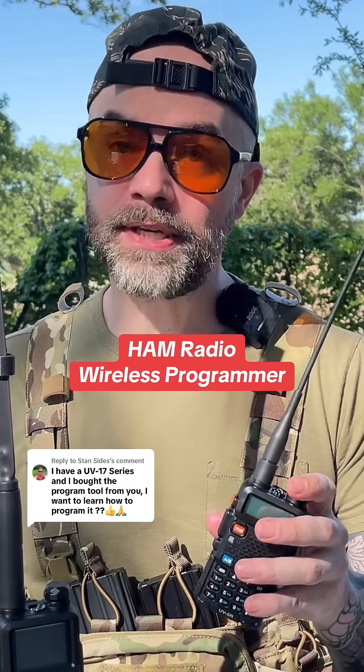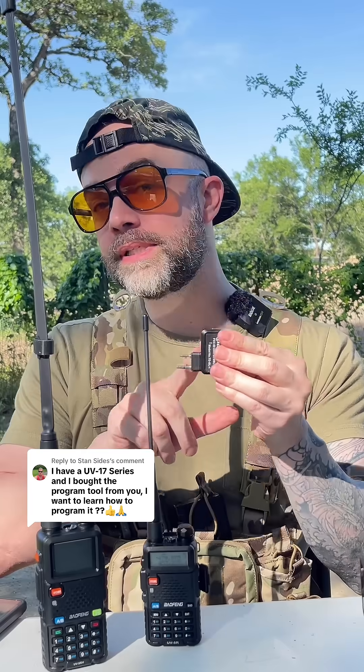How do you program a Baofeng UV-17? Start off by turning on your radio. Next, I'm going to use this Bluetooth programmer by TID Radio, and this is going to act as your adapter.